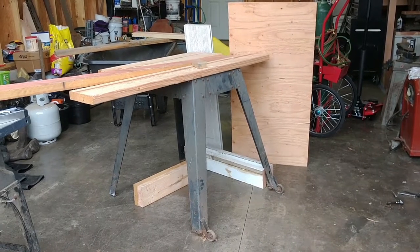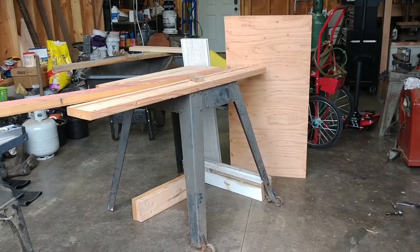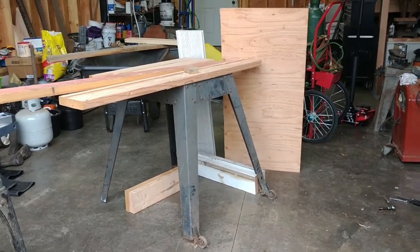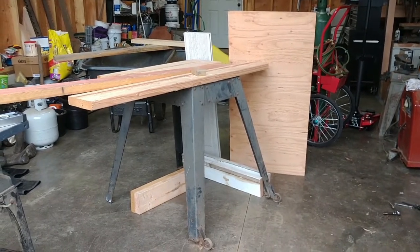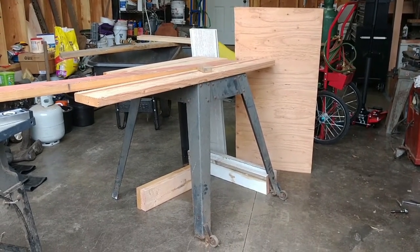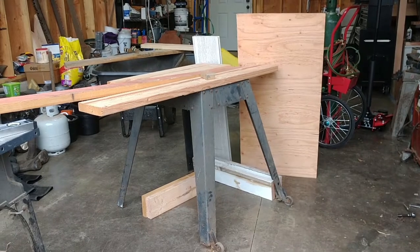I'm trying to have zero cost out of my pocket because everything is already bought — it's from scrap materials. A lot of this is from the construction of the shop or the loft, so money's already been spent. I need to make myself a temporary work table until I can get the proper table I'm waiting on from Jaws Sr.